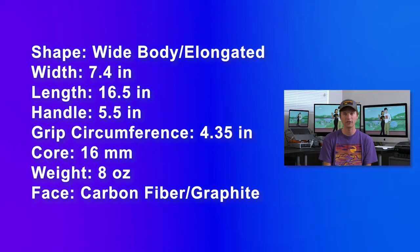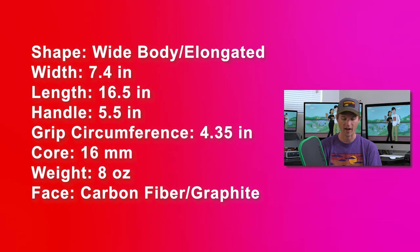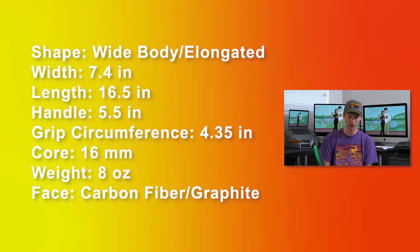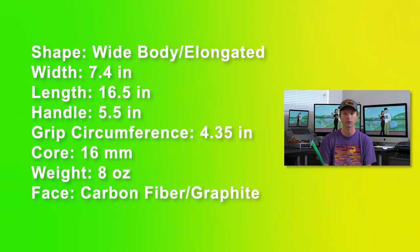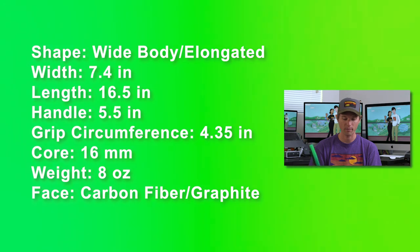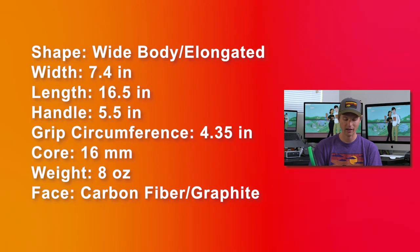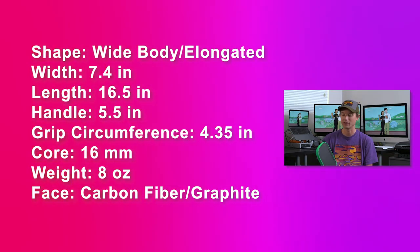Let me go over the specs real quick. They call this a wide body shape — it's definitely an elongated paddle. It's 7.4 inches wide, 16.5 inches long with a 5.5 inch handle, so it's perfect if you want to add two-handed backhands to your game. The grip circumference is 4.35 inches, which is a bit wider, but that's perfect for me — I usually like to build my grips up to about 4.5 inches. The paddle is 0.75 inches in depth, which I think is just the normal 16 millimeter core. It usually comes in at about eight ounces. What really separates it is the carbon fiber surface — this face right here is carbon fiber, and you might see it listed as graphite. To my knowledge, those terms are interchangeable in the pickleball world.